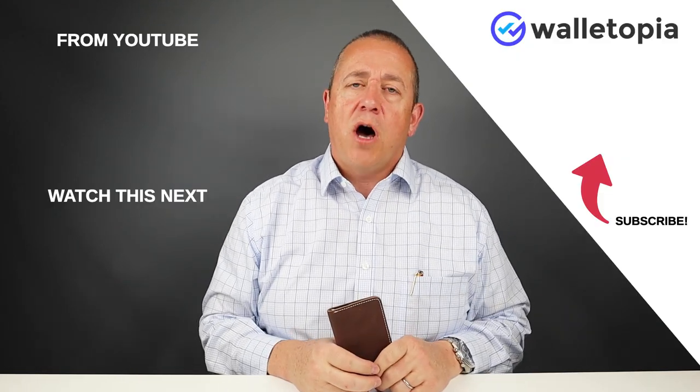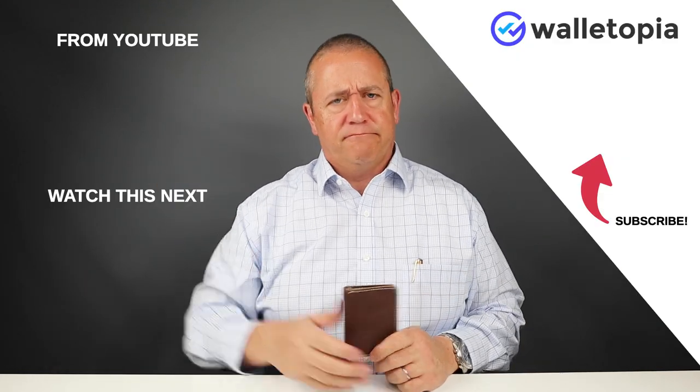Thanks for joining us. Please look at these other videos. Let us know if you have any comments — put them down below, tell your friends, and we'll talk soon. Thanks.